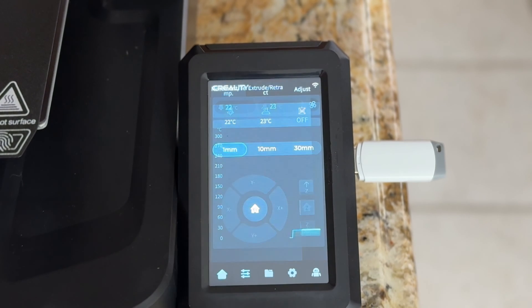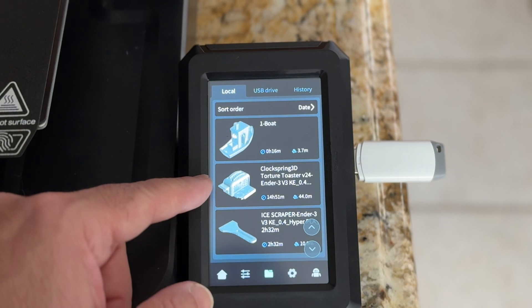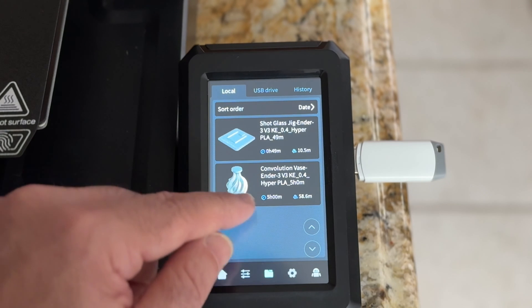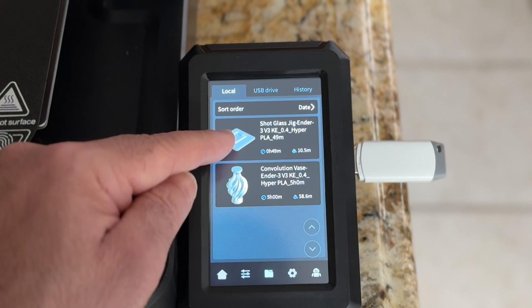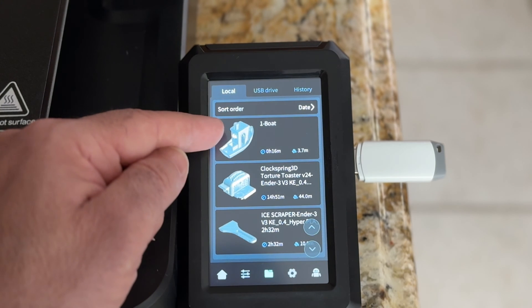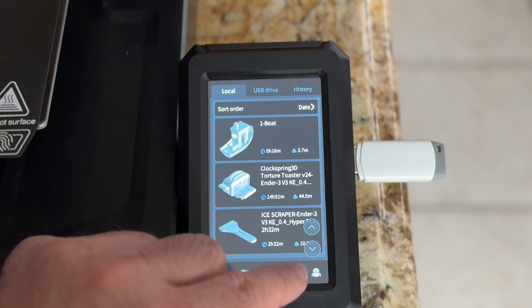Looking at the software, it's pretty much what you'd expect from a Creality printer. You can see all the things I printed listed here. The torture toaster took 14 hours to print, almost 15. The scraper took two hours and 30 minutes. The vase took five hours. The shot glass jig — that's my design — was around 45 minutes. And the benchy was around 15 to 16 minutes. You can see the full history of everything that was printed, which I really like.